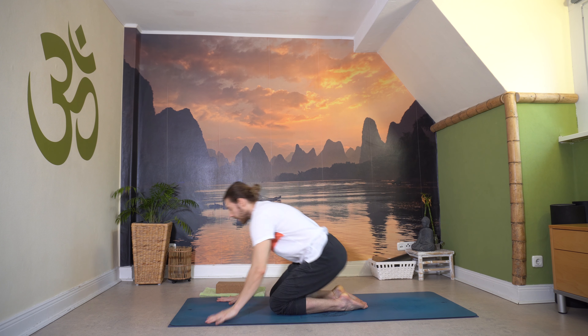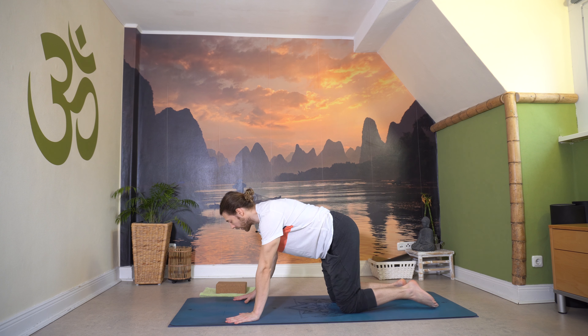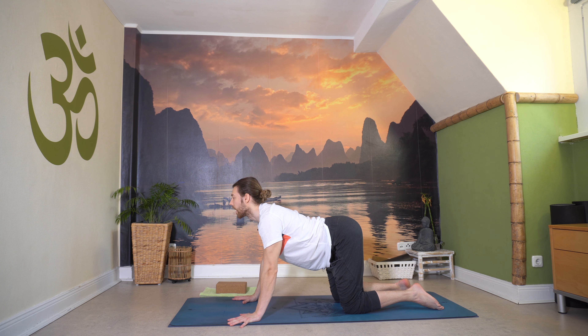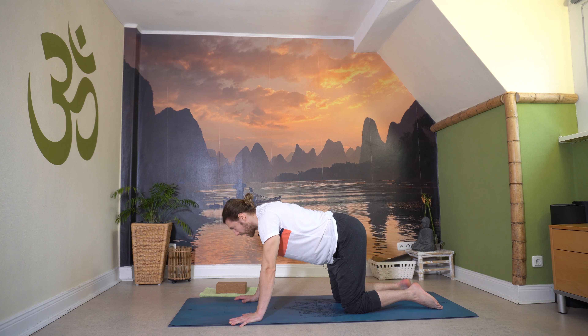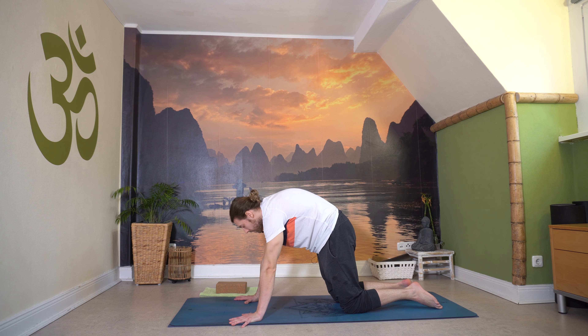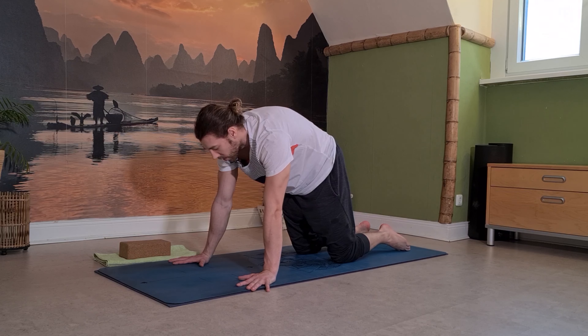Komm auf die Matte mit den Händen, Vierfüßlerstand. Stabilisiere dich – Handgelenke unter deinen Schultern, Knie etwa hüftbreit geöffnet. Dann atmen wir ein und schieben uns in den Kuhrücken, schaffen ein leichtes Hohlkreuz. Und dann atmen wir aus und ziehen uns in den Katzenbuckel – eine schöne Bewegung. Einmal auseinanderdrücken, Schulterblätter auseinanderziehen. Im Wechsel: Einatmen lang, ausatmen rund.